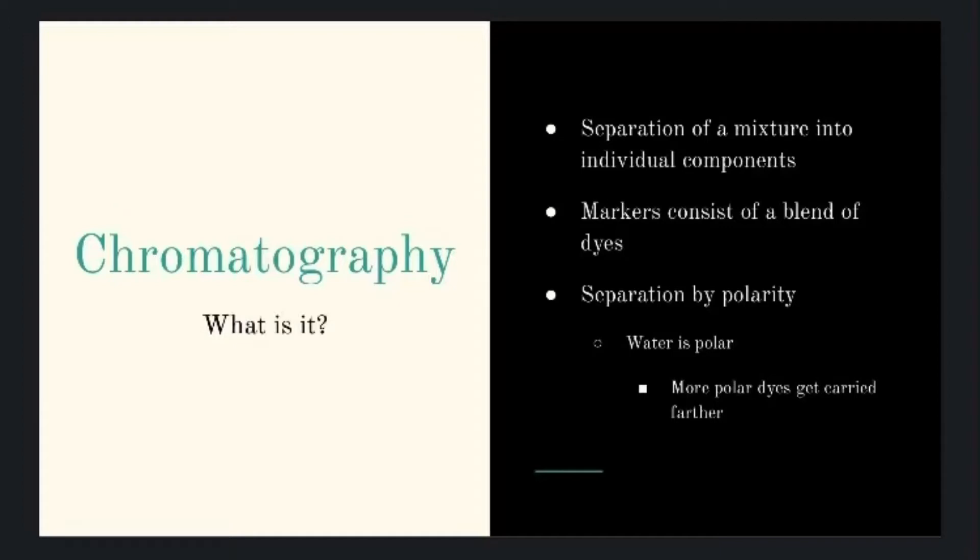Typically separation is done by polarity, and today will be no different. For our purposes we will be using water, which is a polar liquid. A polar liquid will carry the polar dyes further than the non-polar dyes, and that's how we will get our separation within our ink.